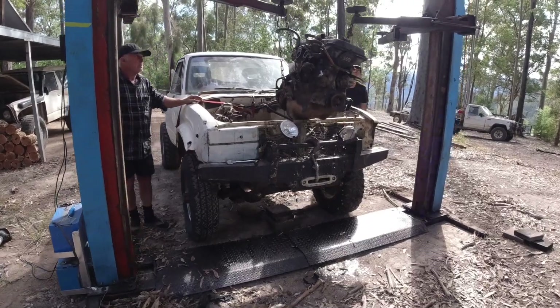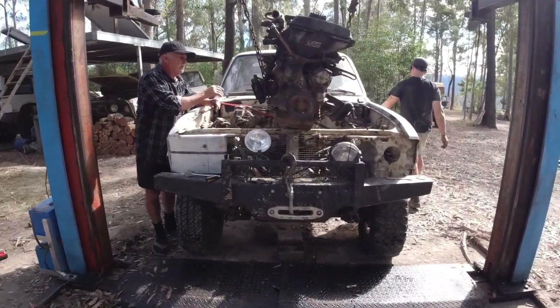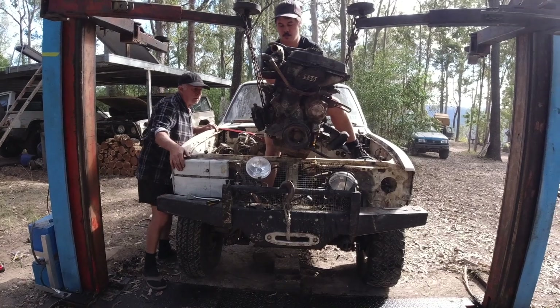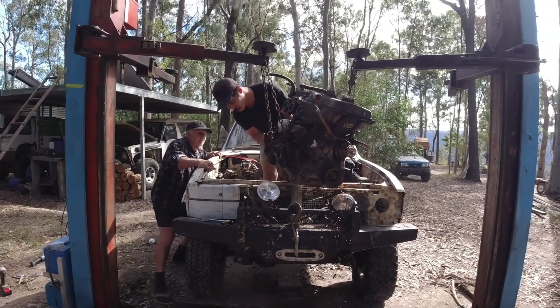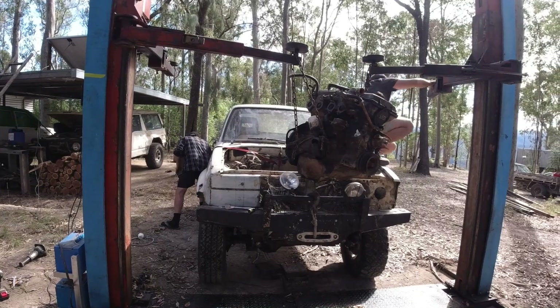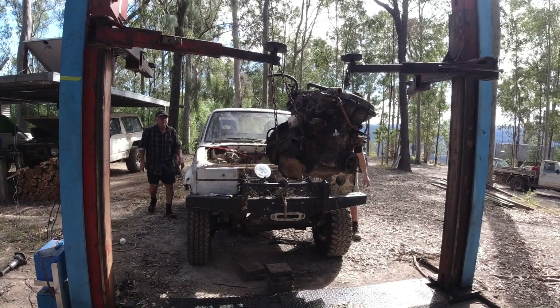There you go, just lift it over that little bit. Hop in there, stand on your dip, and then just... There you go. Heck yes. We're mechanics or something. What a machine.